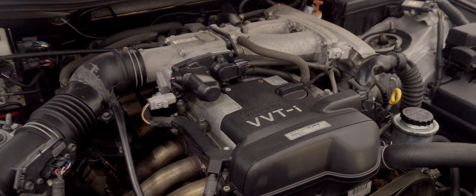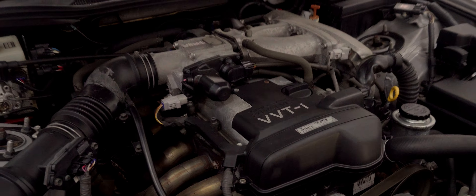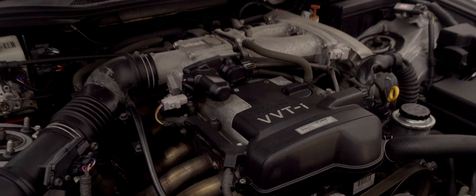The car in this video is a 1997 Toyota Aristo. This car in America was a Lexus GS300. However, in Japan, Lexus was sold as Toyota.